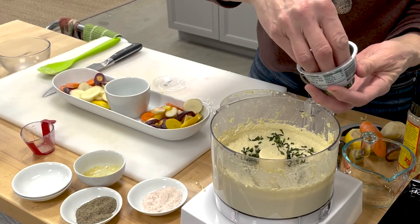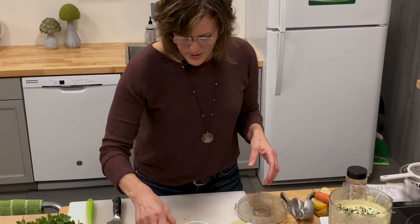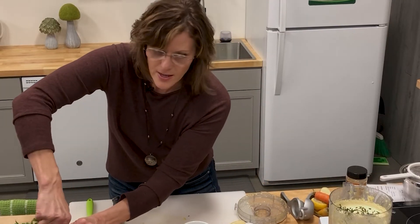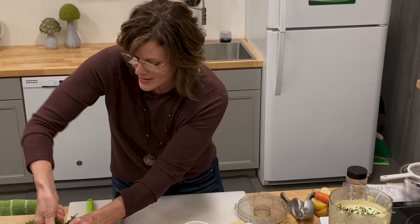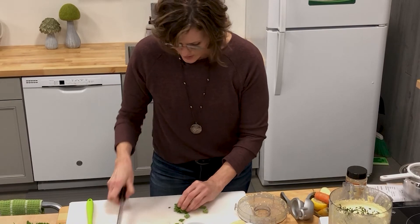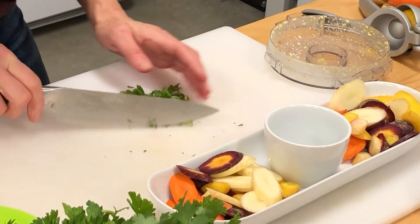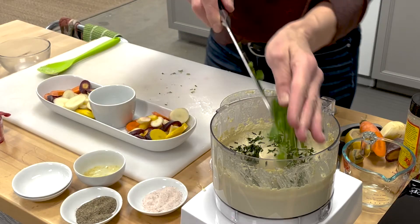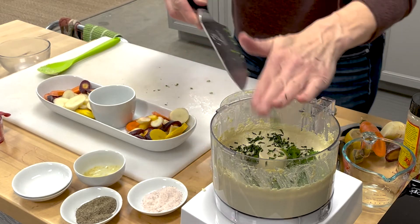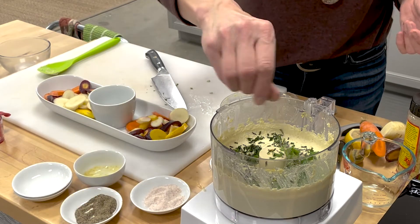I'm going to add a little bit of the chives — let's go ahead and put those right in there. You can decide how you want things to be flavored: parsley or cilantro. I'm going to add some parsley into this one — I think that's just a nice combination. You can add them all, it doesn't really matter. Green onions would also be quite delicious in here. Give it one more little pinch of salt and a little bit more pepper.